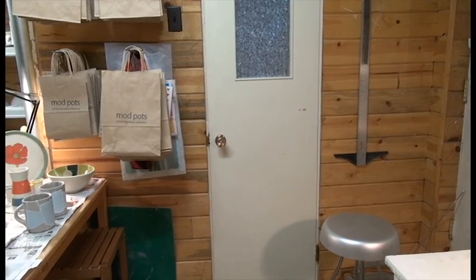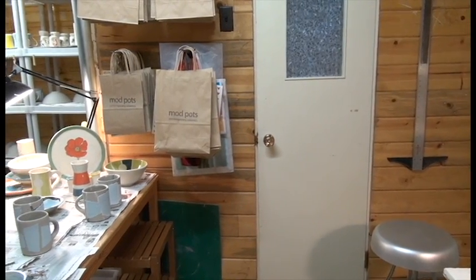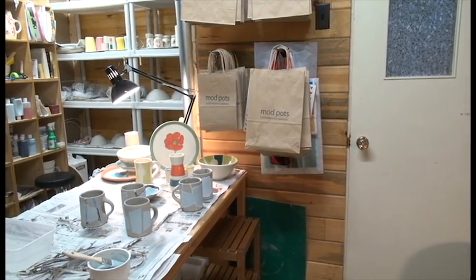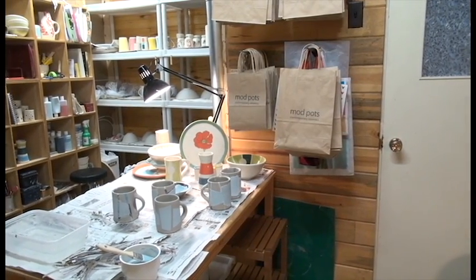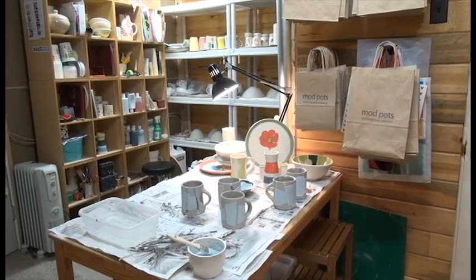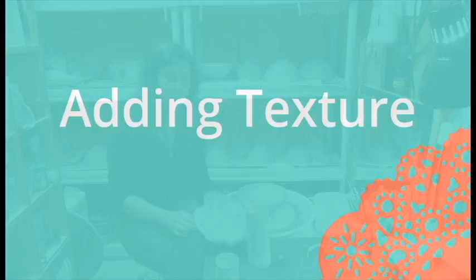My home studio is very small — just in a little corner of my basement — but it's functional. It has everything that I need, and I've set it up so everything kind of works.